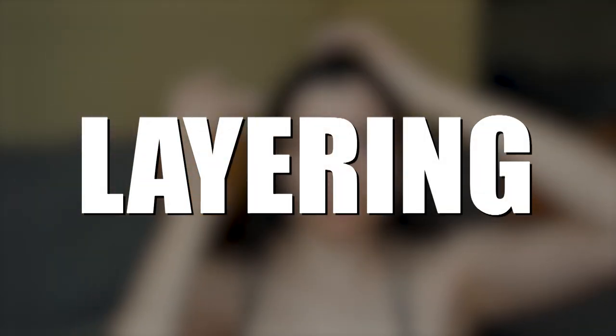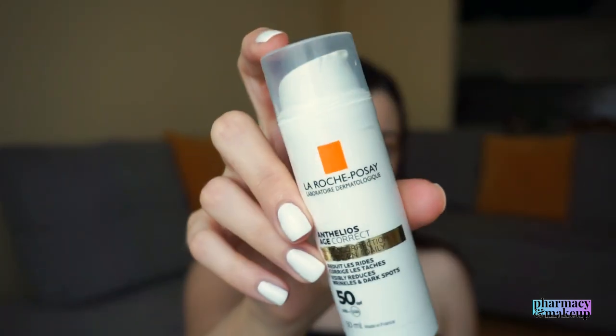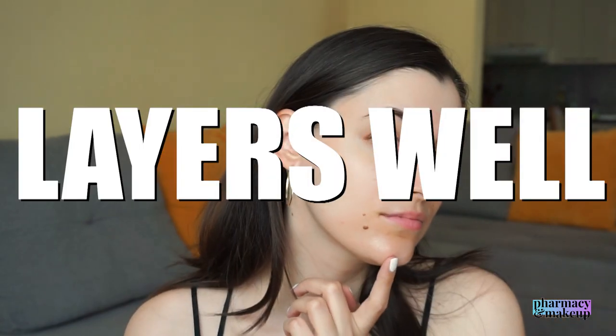After the first layer, I'm not greasy-looking or overly shiny — it barely gives a glow, a very subtle one. My skin feels very well nourished and moisturized, which will be great for anyone with dry skin. After waiting around 15 minutes, I applied a second layer. This sunscreen layers pretty well — no peeling, no overly greasy look. After blending the second layer, no white cast and still very nourished and moisturized.